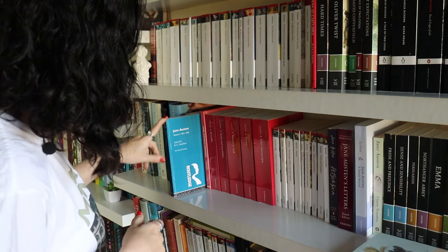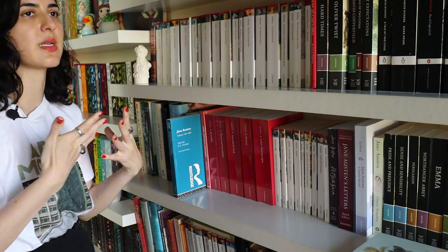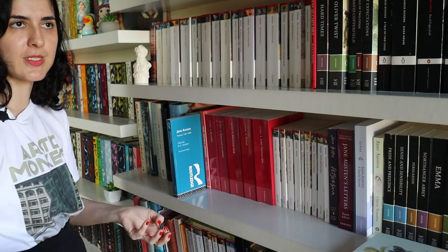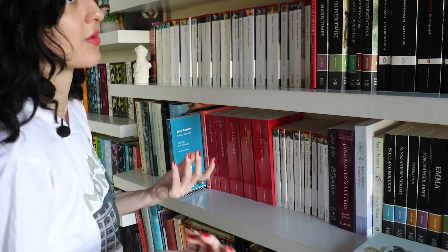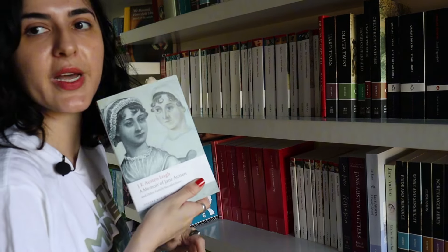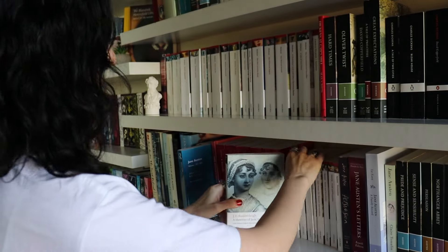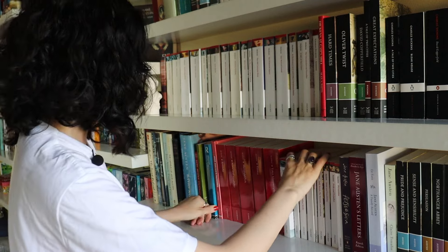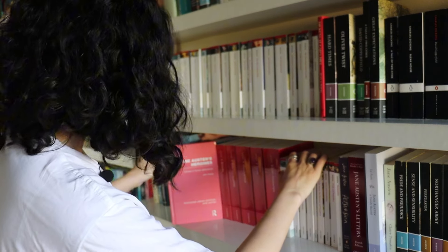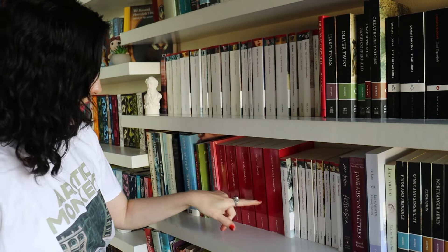Preface to Austen by Christopher Gillie, and a Pride and Prejudice source book — all of these are useful for both established scholars and readers who just want to dive deeper into Austen's fiction. Jane Austen: The Critical Heritage, edited by Brian Southam, is basically a collection of criticism on Austen from 1811 — when she first published Sense and Sensibility — until 1870, when a biography was published by her nephew that created a new wave of appreciation for Austen. And Jane Austen's Heroines: Intimacy in Human Relationships by John Hardy.